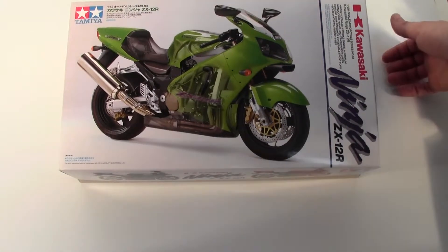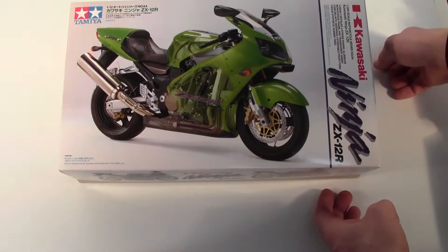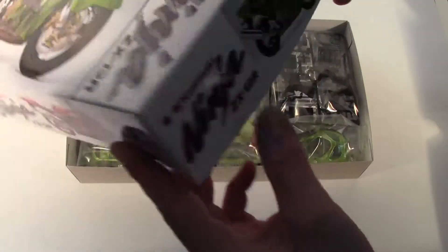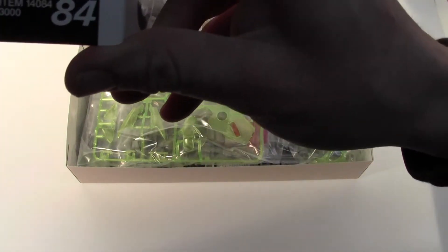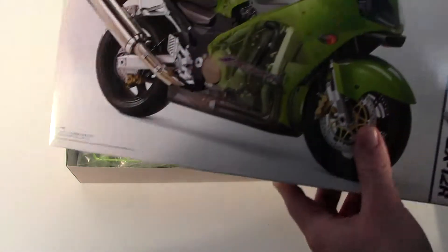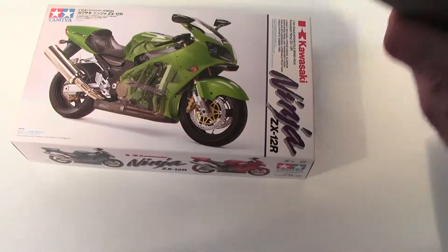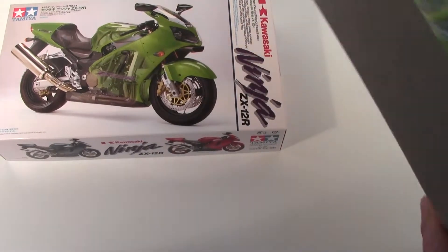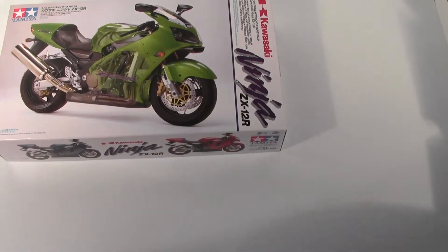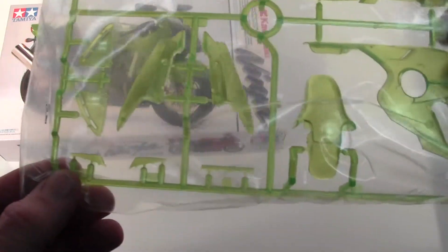Hi, this is Jamie from emodels.curtok. Here we have the Kawasaki Ninja ZX-12R from Tamiya, kit number 10484. This kit itself is a beautiful piece of kit — a lot of stuff actually made with the classic Kawasaki green. Excellent detail.